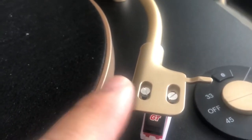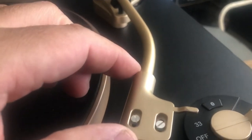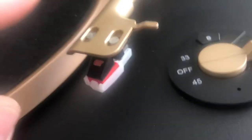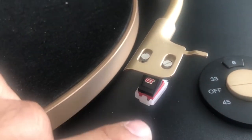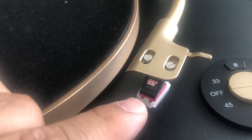The tonearm is pretty solid — it's an S-shape tonearm, and you are able to interchange cartridges. The screws do work, but the problem is that this does not have a removable headshell; it's a headshell that's permanently attached. You could replace the cartridge though, as I have here. The cartridge that came with this is basically the same one that the Audio-Technica LP60 comes with.